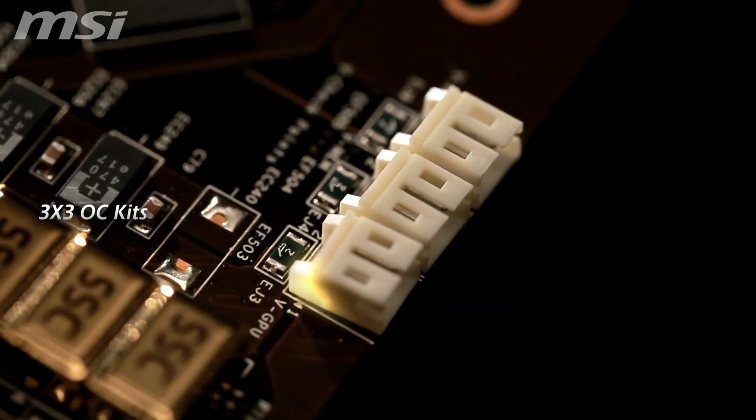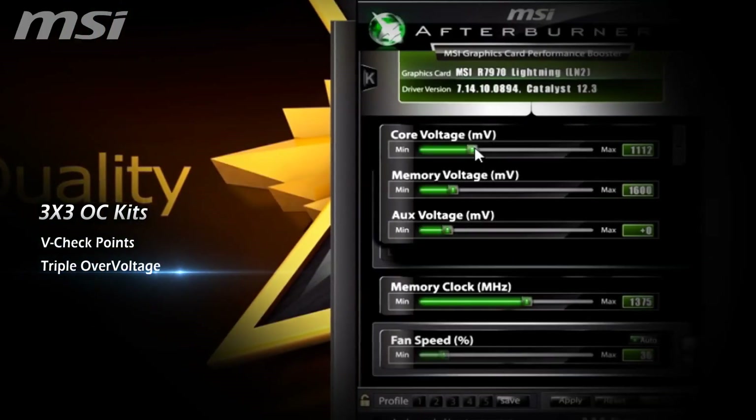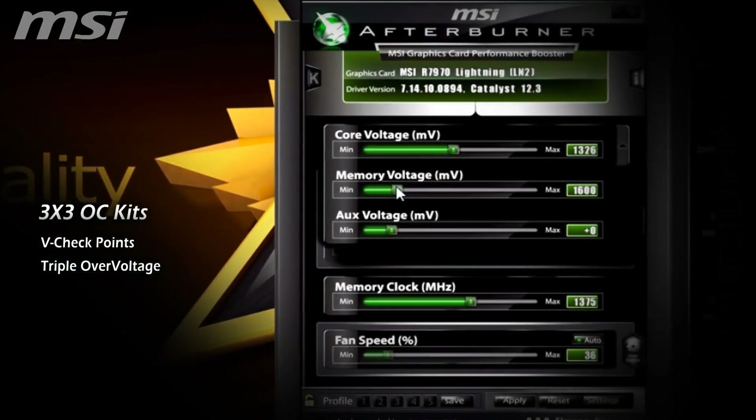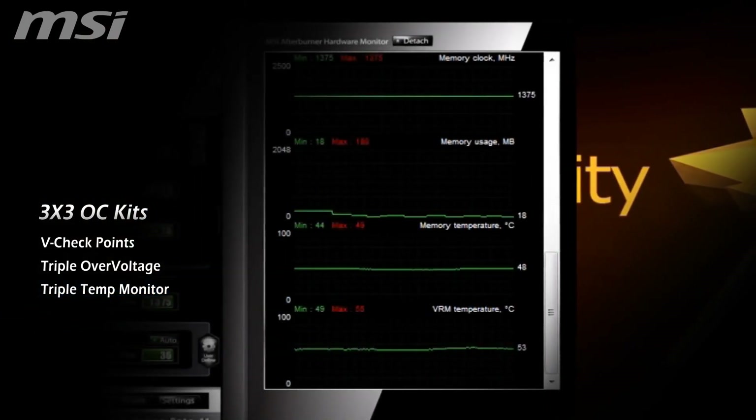For overclocking enthusiasts, the R7970 Lightning includes the 3x3 OC kit. This means V-checkpoints for real-time voltage measurements, triple overvoltage to control GPU, memory and VDDCI voltages.